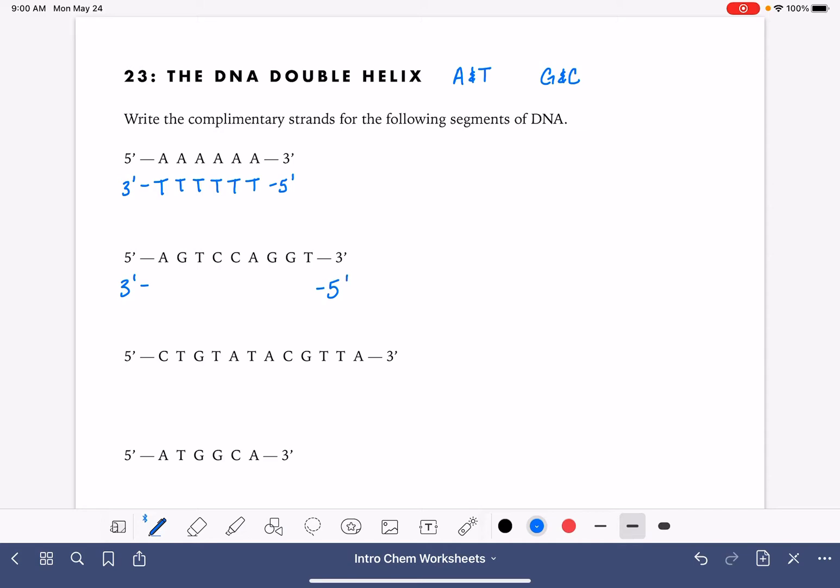I always want to double check to make sure that you are getting the numbers complementary to each other. This one will be: T, C, A, G, G, T, C, C, A.